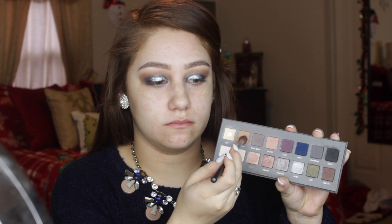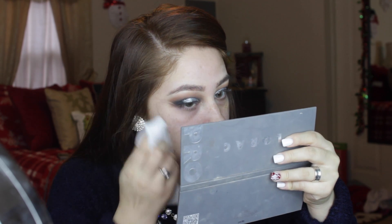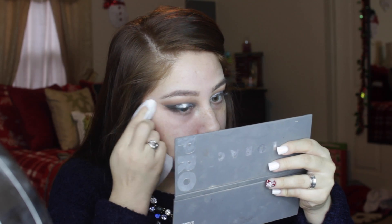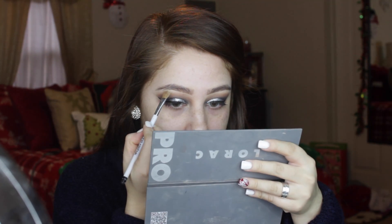Then going back in with that light brown color to blend out the glitter and all those other colors together. I'm taking a baby wipe or makeup remover and cleaning off all the glitter fallout under my eyes. Then going back in with that white color on a shading brush to use as my brow bone highlight — I really like a matte brow bone highlight when we're doing a shimmer look.